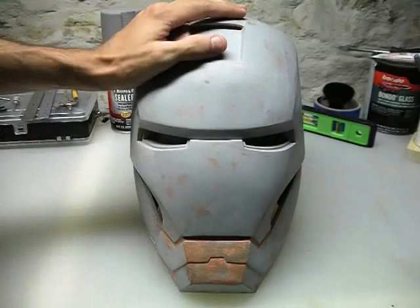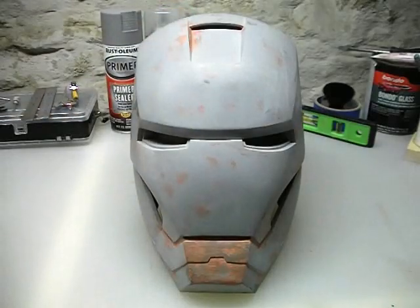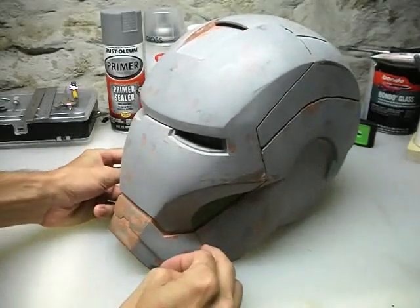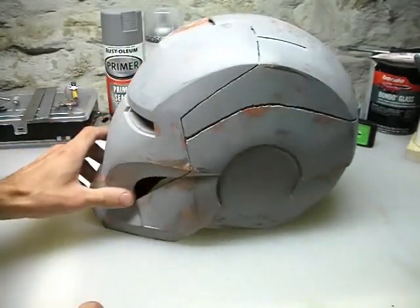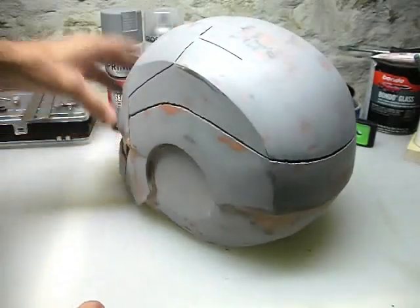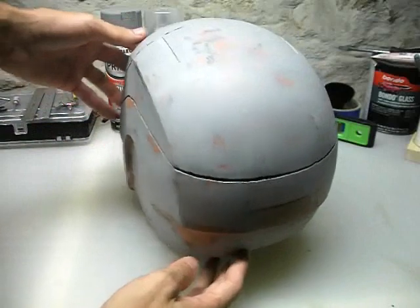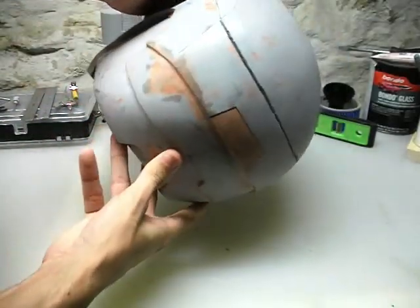But first, I want to show you guys what I have done. When I left off in part 11, I was doing the spot putty work. So this is basically all the spot putty work that I've done. You can see anywhere on here that's that red color — that's the spot filler. You may have to do more or less on your helmet depending on how bad or good it is. I had to do quite a bit in the back here with the spot filler.